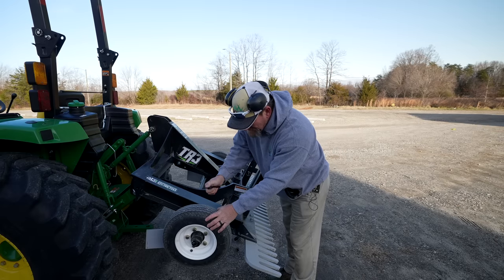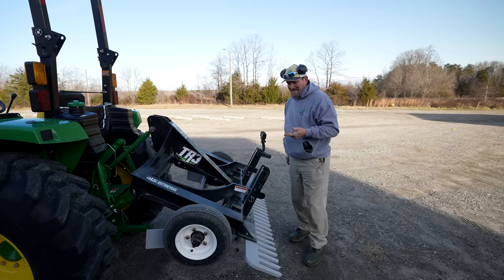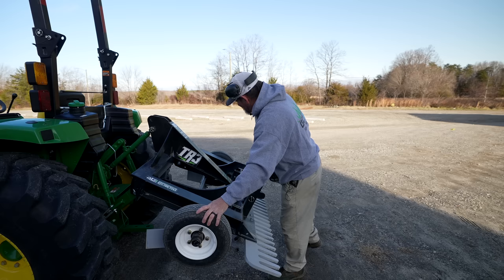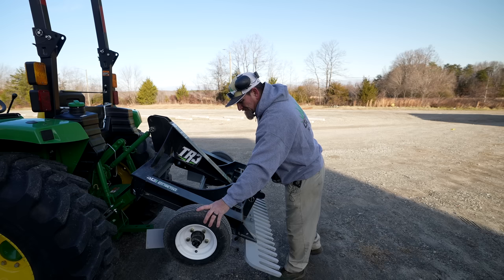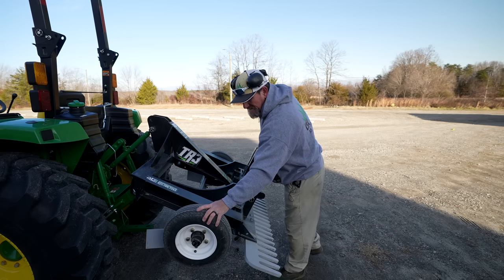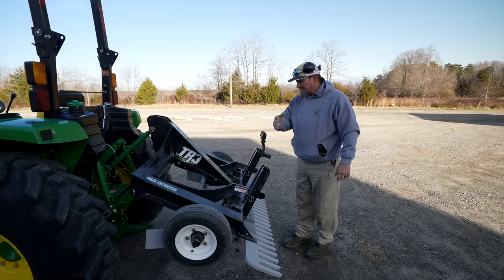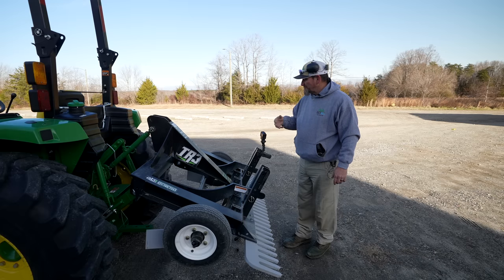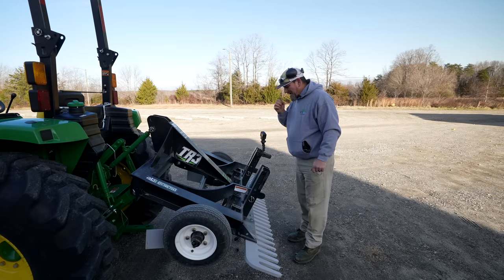I picked up a screw in that tire right there — gosh, it's always something. I just got the thing and I've already got a screw in the tire. I don't know if run flats would be a good idea for this or not — might be a suggestion I make to them. I don't know if it's got a tube in it or if it's tubeless, but it does have air in it. I really like the fact that there are no hydraulics. If something does actually break — and I think you could drop this thing out of an airplane and it's not going to break — you could go to your local welder and weld something back up.